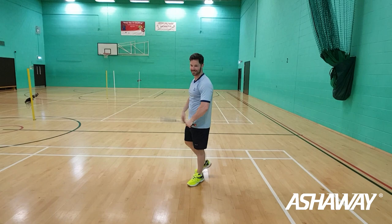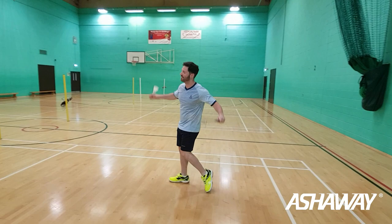Actually went out! I don't actually have a clue how that shuttle went out. I'm too powerful with this racket.